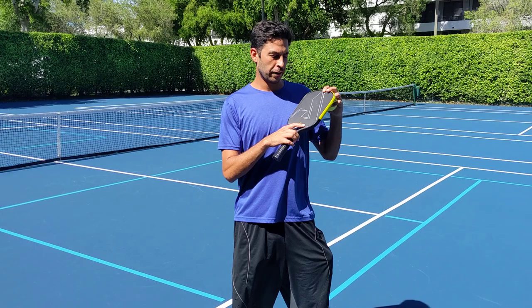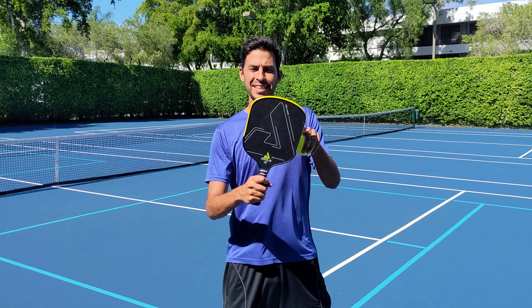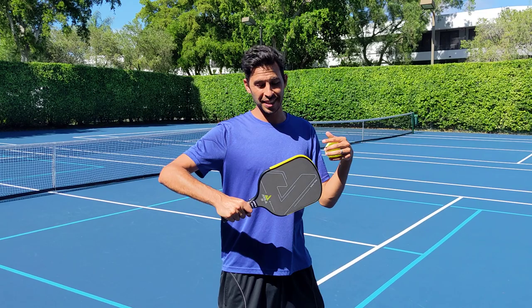Hey, it's David from Wyze Pickleball. I'm going to do a review of the Solaire. This is the carbon friction surface, 14 millimeter, 8.4 ounce — a little bit on the heavy side, but as you can see, it's a much wider body.